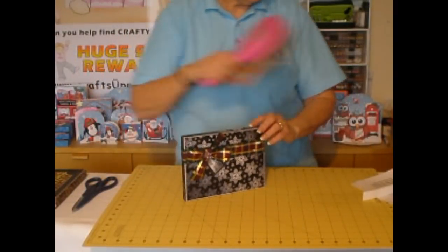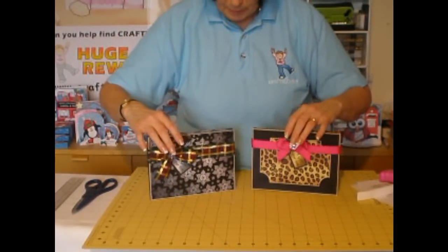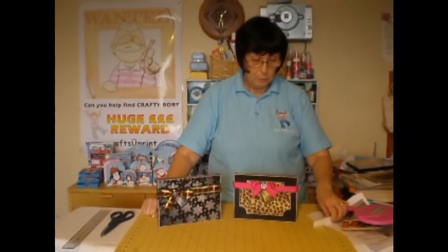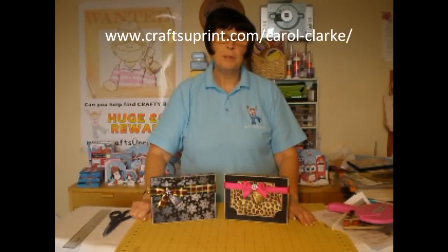A DVD gift box — a lovely way to give a gift. Or if you're giving a console game at Christmas, if you've got one about the size of a DVD, they'll fit in there as well. Or a book or whatever else you wanted to pop in. I hope you've enjoyed this CUP TV episode. If you like my designs, just go to www.craftsyprint.com/carolclark. I hope to see you again next time on CUP TV. Bye!